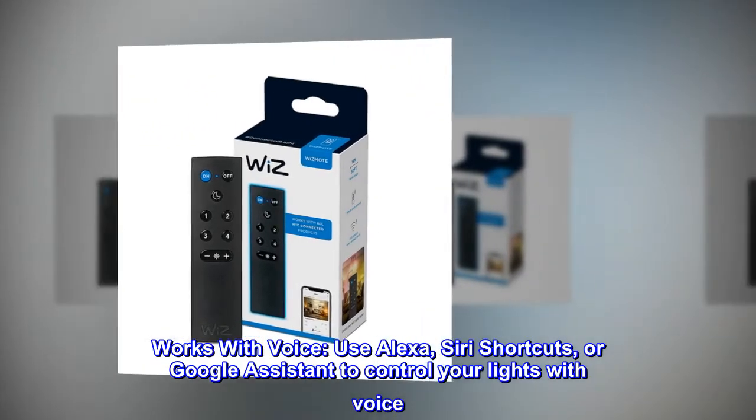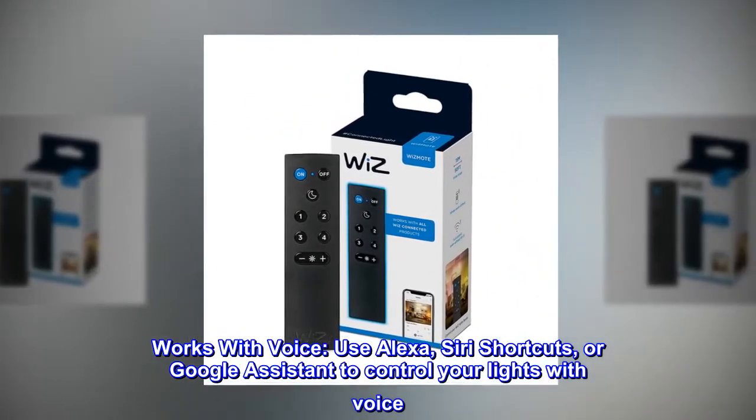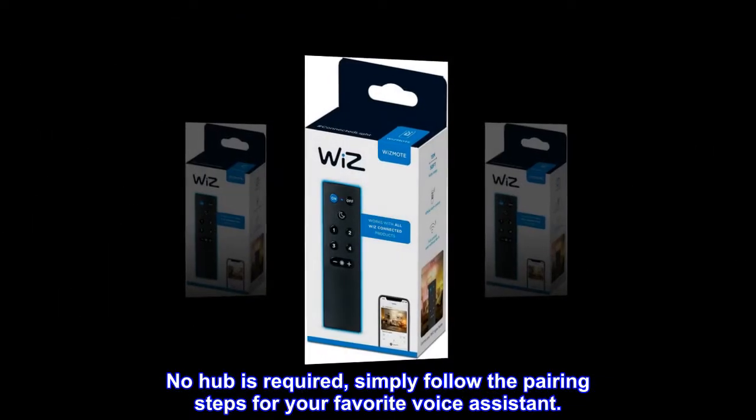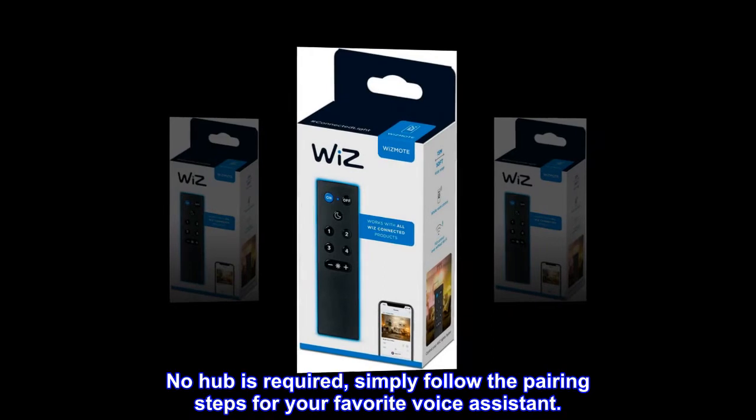Works with voice. Use Alexa, Siri's shortcuts, or Google Assistant to control your lights with voice. No hub is required — simply follow the pairing steps for your favorite voice assistant.